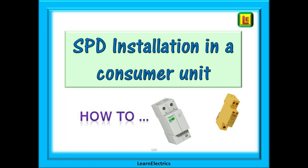Welcome to this video from LearnElectrics. We've had many requests for a simplified explanation about SPDs or surge protective devices and installing them into domestic consumer units.